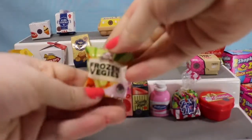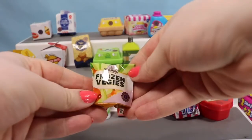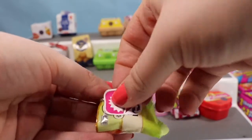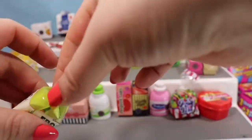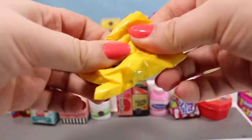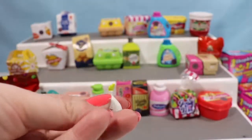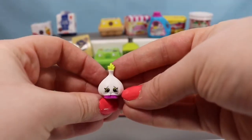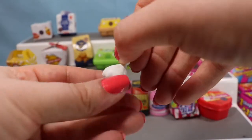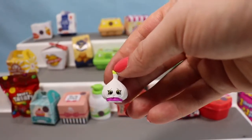We've had a lot of sweets, so let's balance that out with some frozen veggies — although 'veggies' has two G's in it and that container does not. Creative license! Here we go, and we have somebody new — this is Garlic Rose. She's a super cute little garlic bulb, her eyes match her top, and she's wearing little purple shoes.